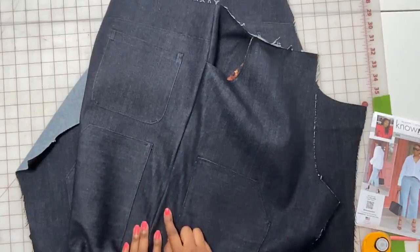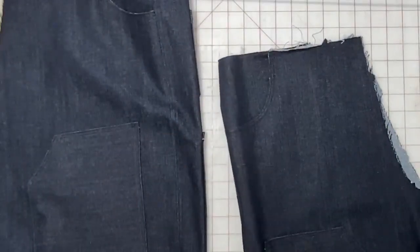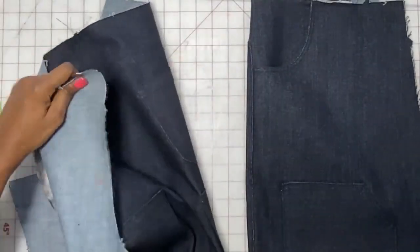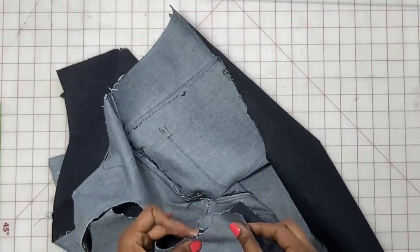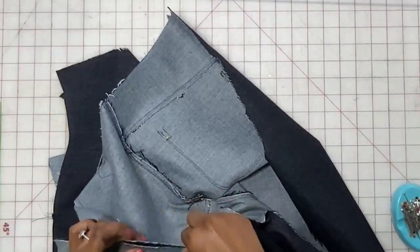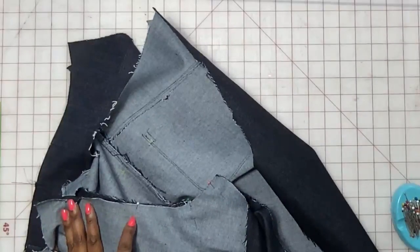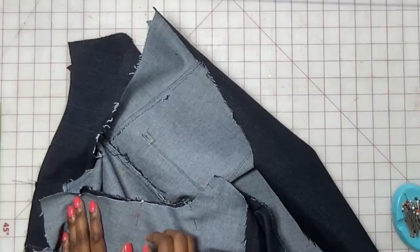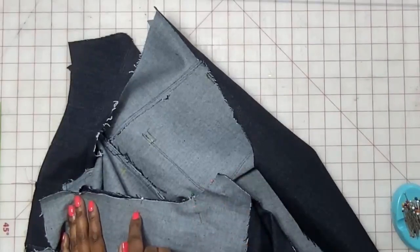Now take the crotch, connect them, making sure you line up the notches, and pin. Stitch from the bottom marking over to the notch — just from here to here. It's really important that prior to getting started all your markings are in place.